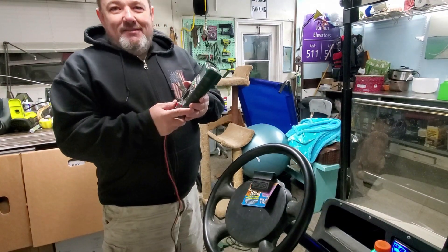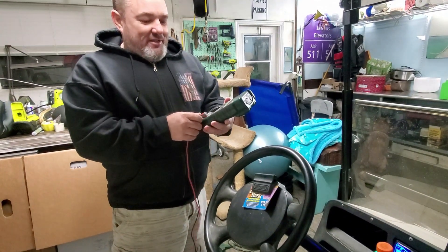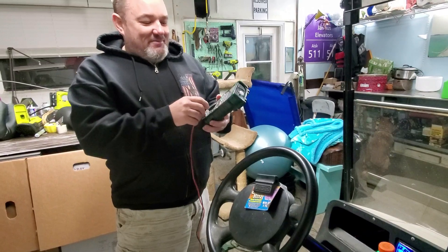So, are you happy with it? Yep, I'm happy with it — that's pretty good. Now I'm warm. It's time for dinner.